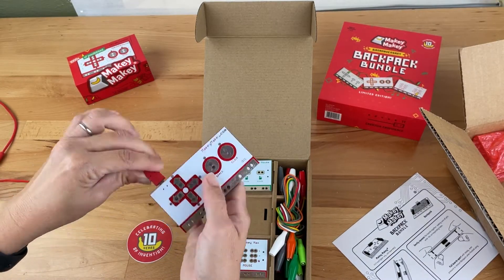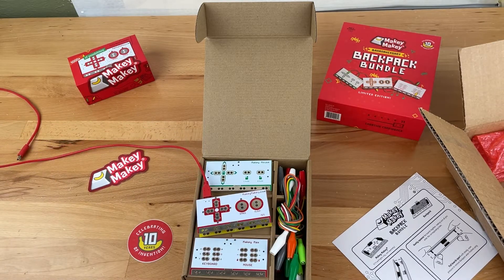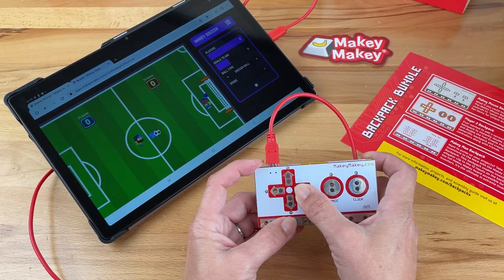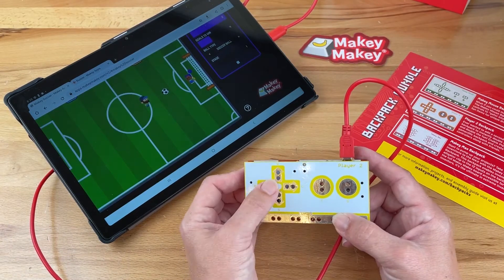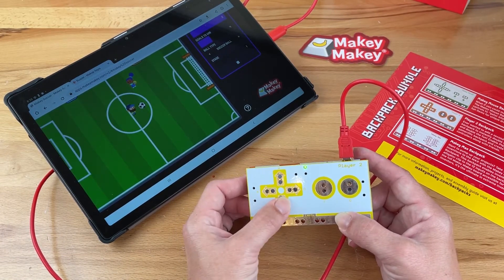With Makey Makey attached, you're ready to plug and play. Why not head to makeymakey.com/apps and try out our soccer app? Player 1 is controlled with the arrow keys and Player 2 is controlled with WASD — move A to move left, W to move up, S to move down, and D to move right.